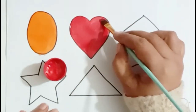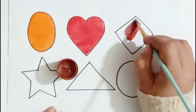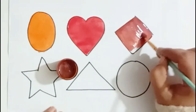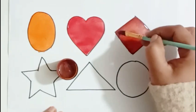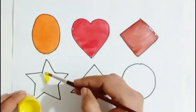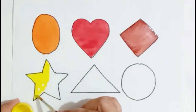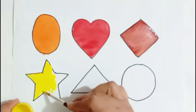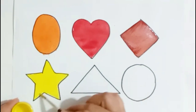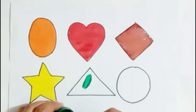Heart. Heart. Brown color. Rhombus. Yellow color. Star. Dark green color.